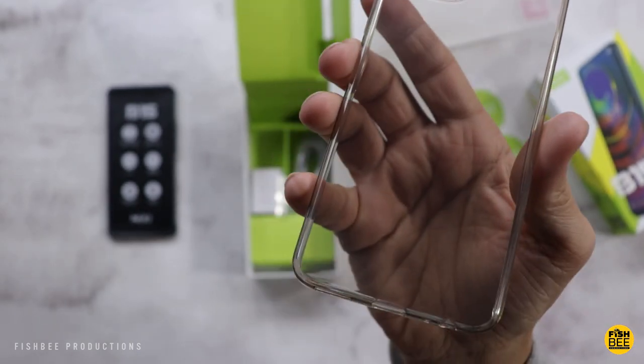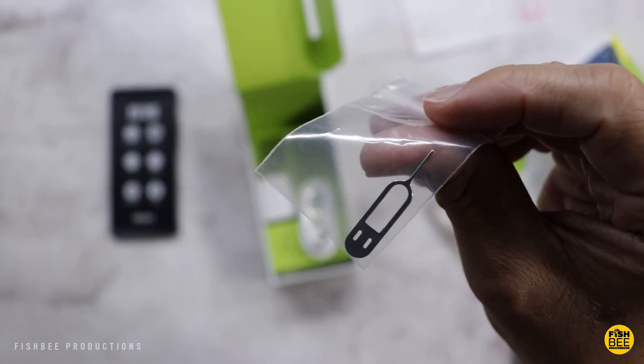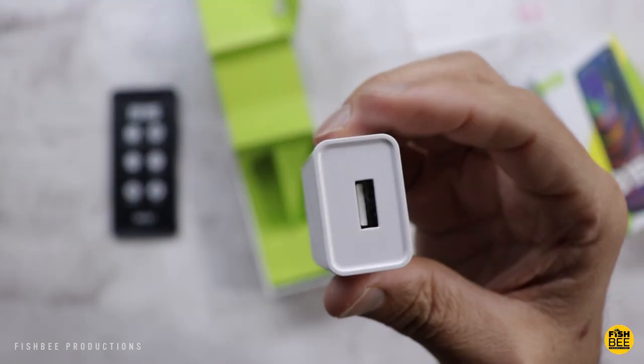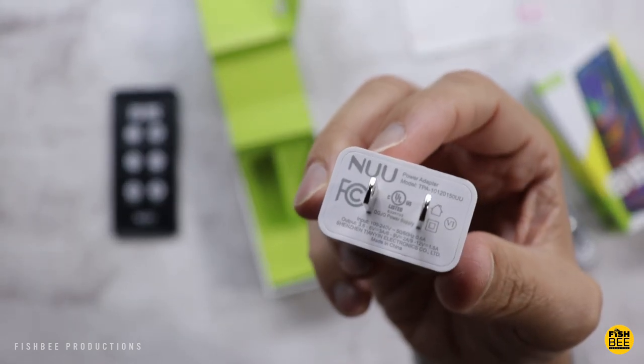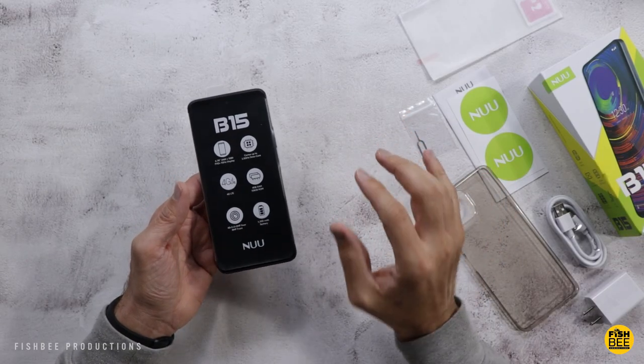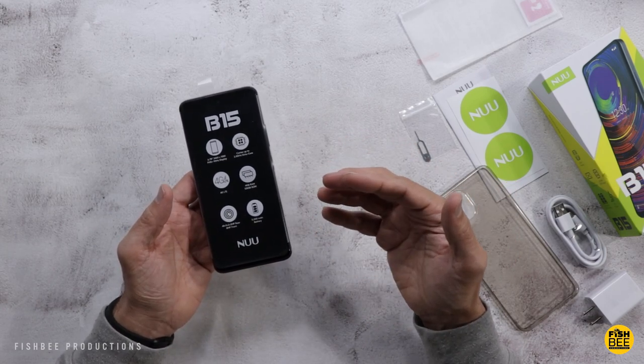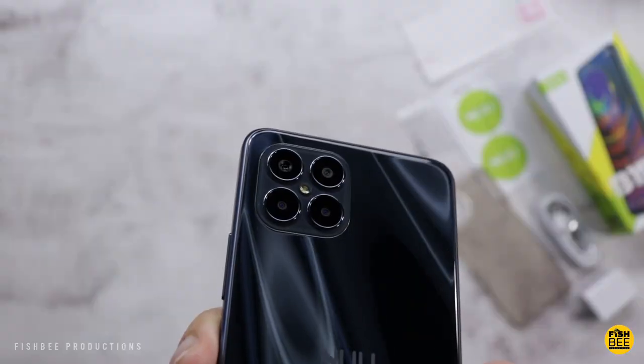They're advertising about 10 hours of video streaming, which is actually really good for most cell phones, let alone budget ones. This one comes with Android 11 right out of the box, a USB-C to USB-A charging cable, and a USB charging adapter. I forgot to mention this is a 4G LTE phone — I don't have very good 5G service where I live anyway, so that's definitely not a big deal to me.